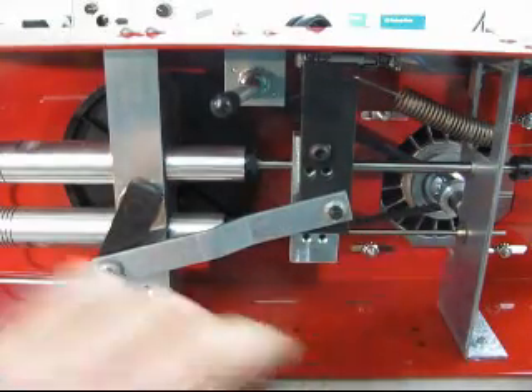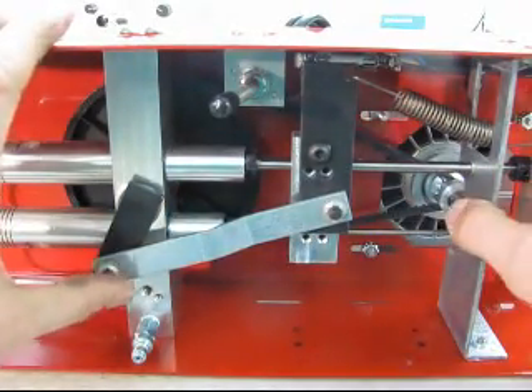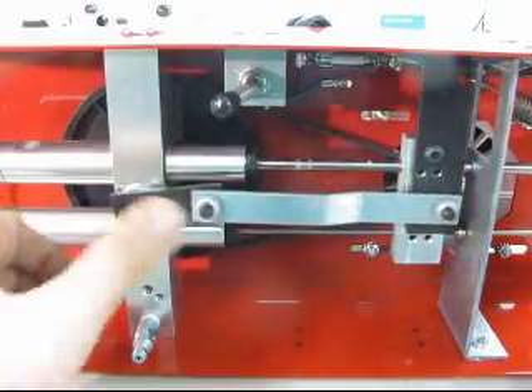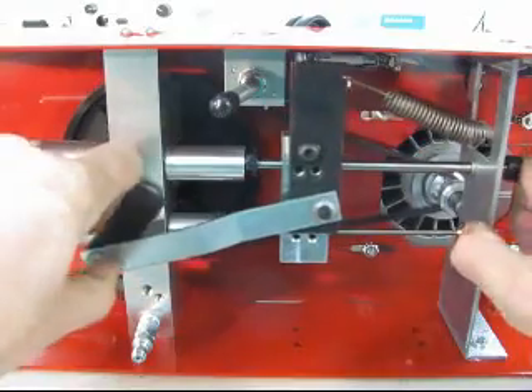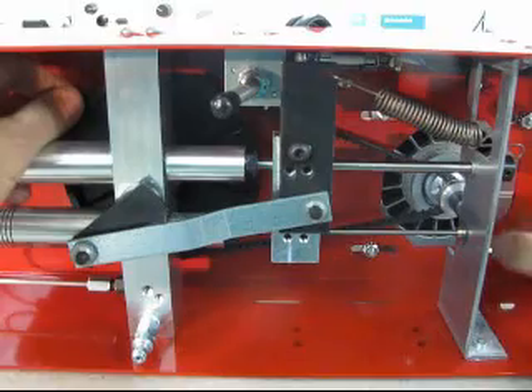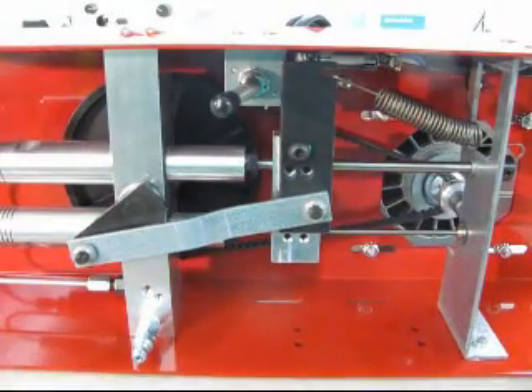Now you have to hook up the electricity — we won't show that here. You can see the belt drive is all hooked up and functional. This belt drive is a little too loose and we'd have to tighten it more, but you get the idea. That's how you upgrade from the chain drive to the belt drive. Thanks.